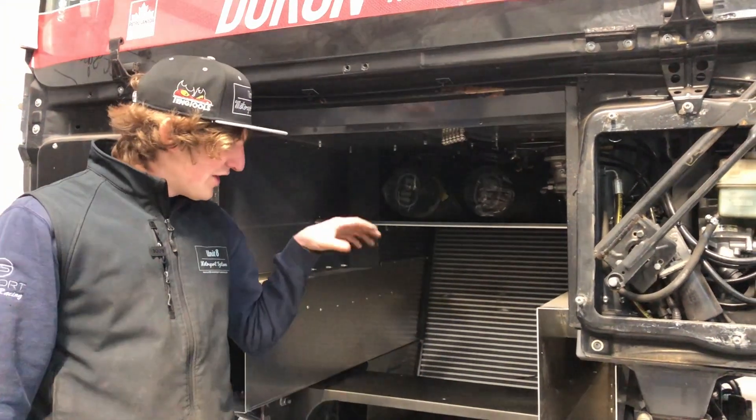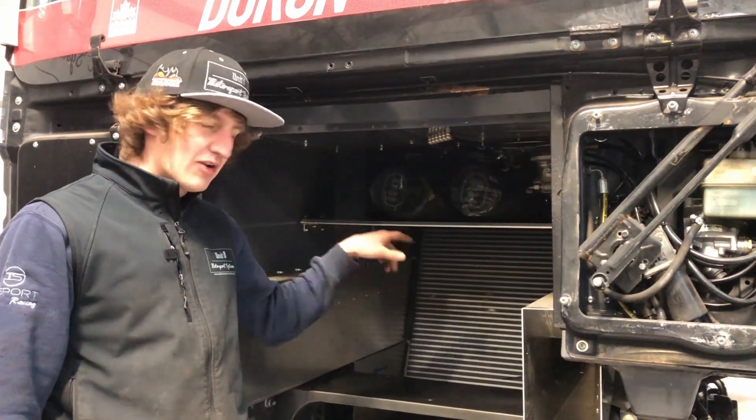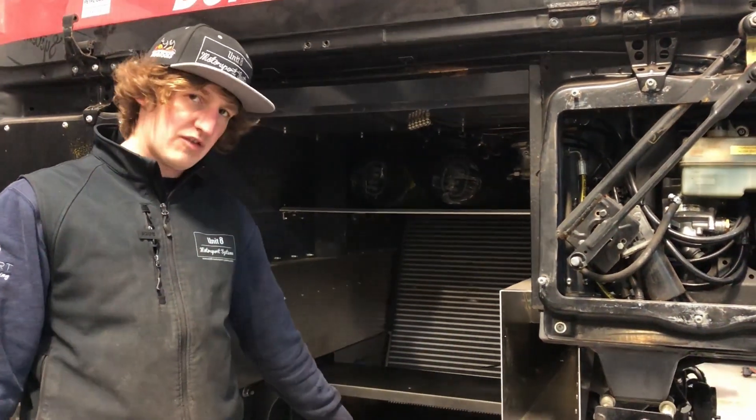Welcome to T-Sport Bearman. In today's video we are going to modify the intercooler and the position of the rad.